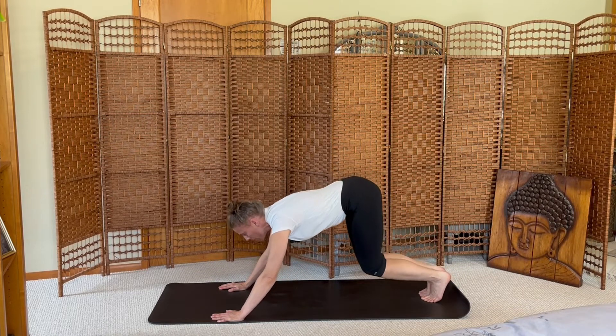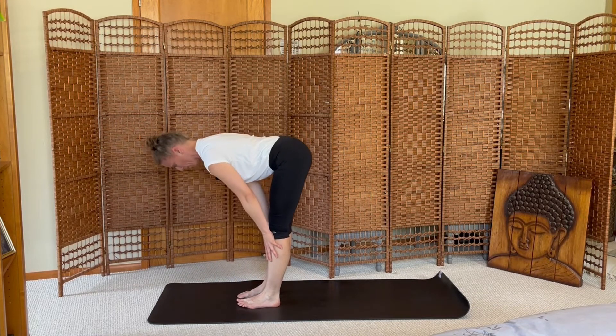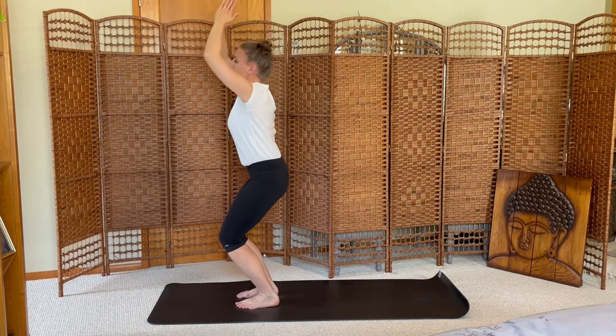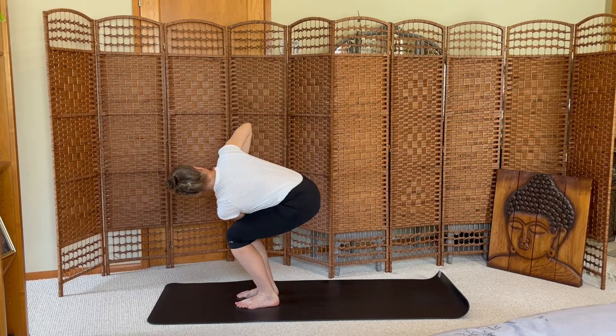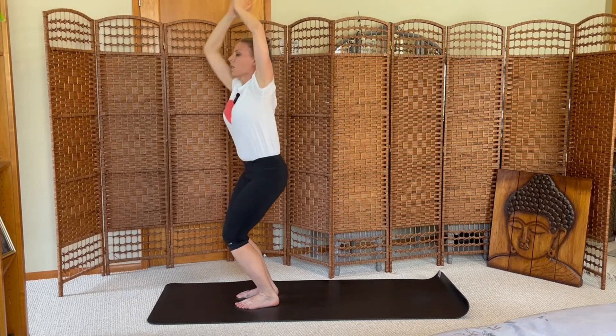Inhale to the top, exhale step forward fold. Inhale halfway, exhale fold. Inhale rise to chair pose, hands to heart center. Exhale twist to the right, holding and breathing in this prayer twist. Inhale center, exhale prayer twist to the left.